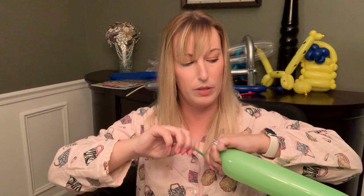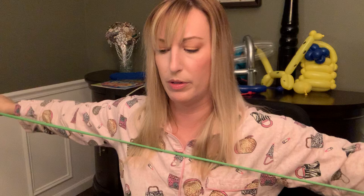We're gonna go for it. Oh — did I stretch this first? I don't think I stretched it. I feel like we need to stretch this one. Okay, re-inflating.